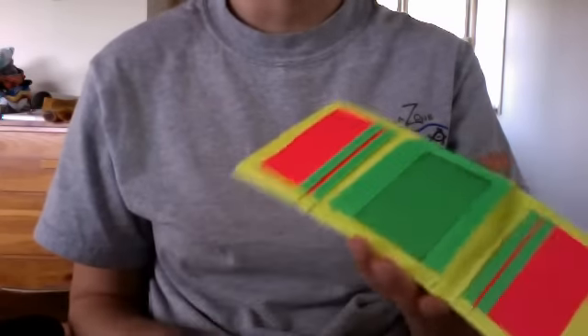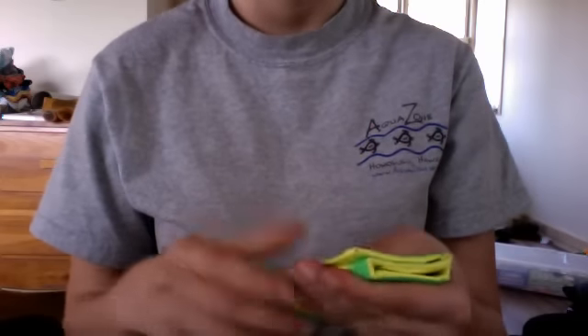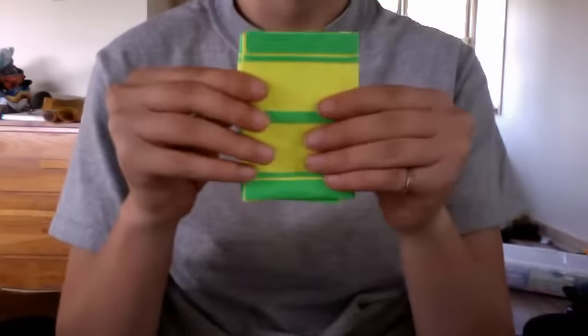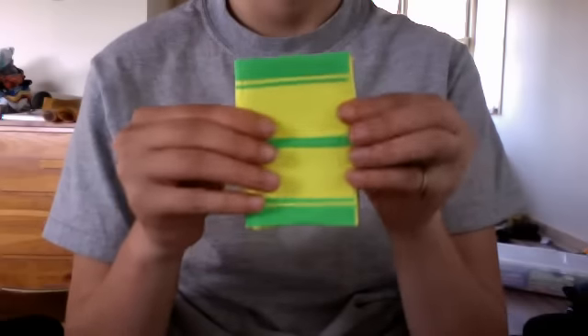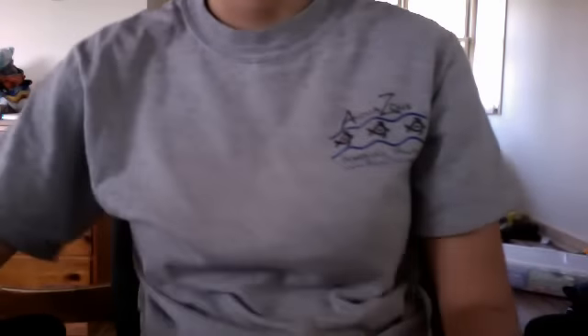So I hope you like these wallets — they're really nice and fold evenly both ways. Those are the two wallets, that's it, bye!